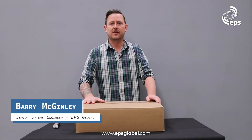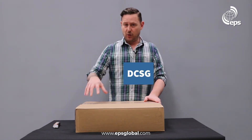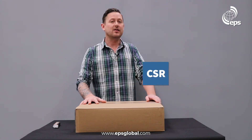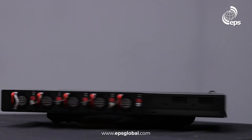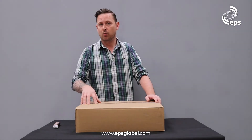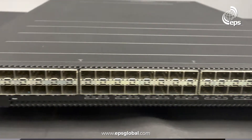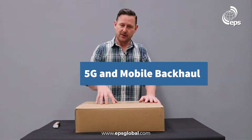Today we're going to unbox the S9500-30XS from EufySpace. This is a disaggregated cell site gateway — a DCSG or cell site router (CSR) — it has many names. This was actually the first white box router deployed in a tier-one global network, with lots of use cases including 5G and mobile backhaul with legacy support as well.